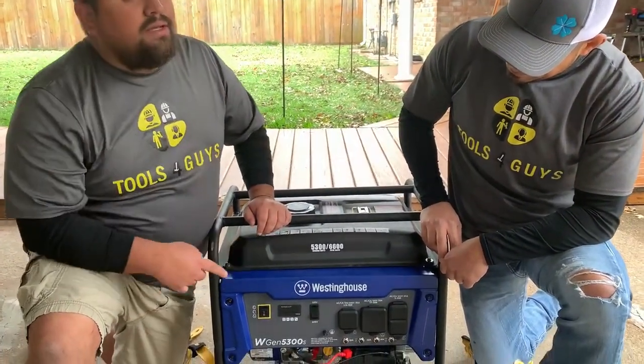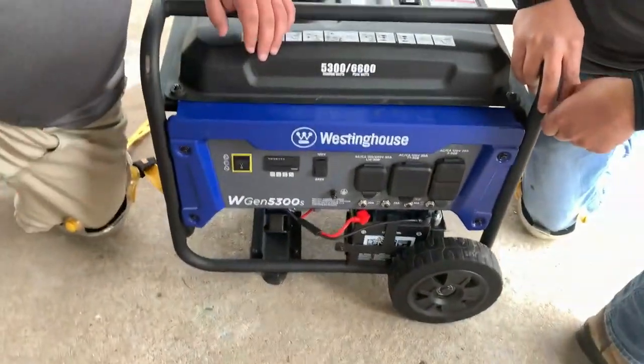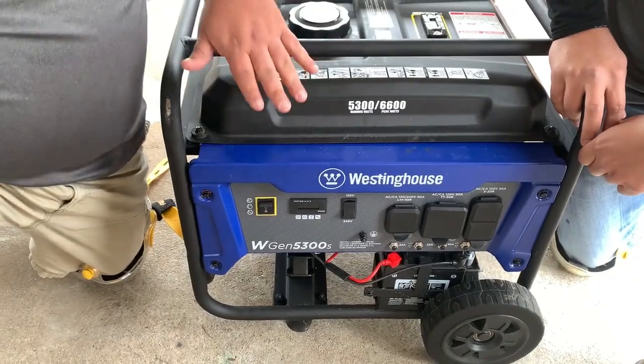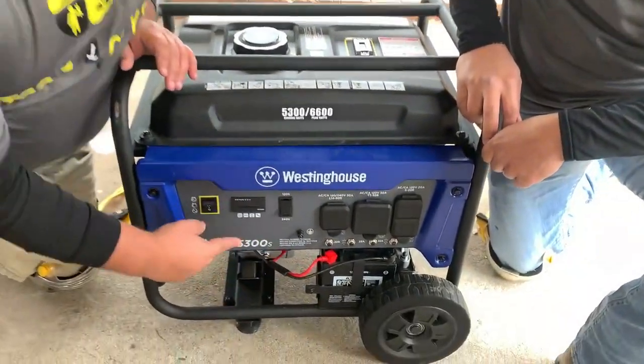I bought it on Amazon — yeah, you can buy those on Amazon. So I bought the Westinghouse, and the main purpose why I bought it was because right here it has the electric start.